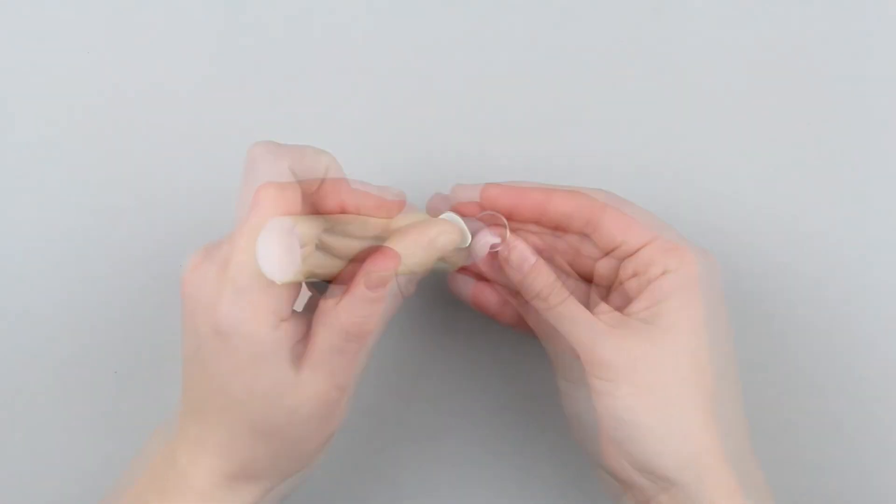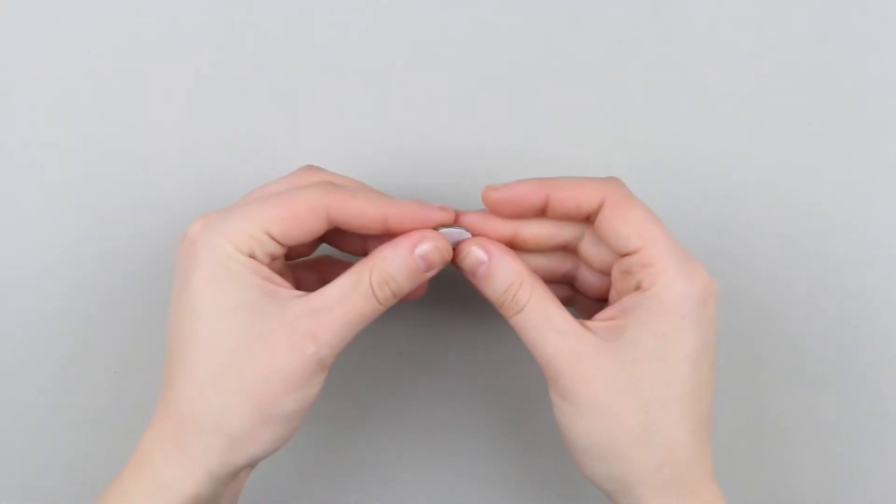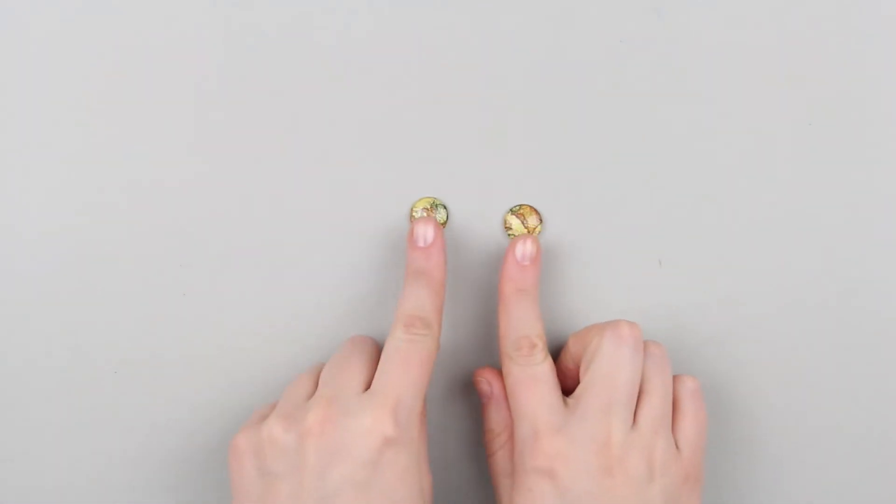Add some glue to the glass and attach the picture carefully. Make the second detail in the same way.